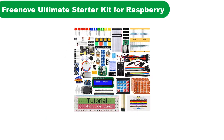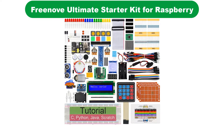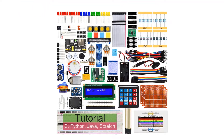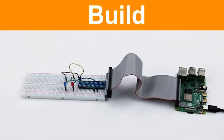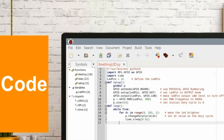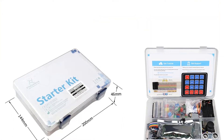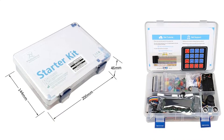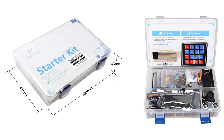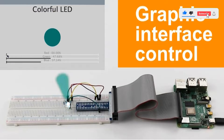Number 2. Our second best pick is the Freenove Solderless Breadboard Ultimate Starter Kit. This is one of the ideal starter kits that allows you to get familiarized with the different functionalities of programming languages. The starter kit is compatible with three programming languages: C, Python, and Java. Apart from this, you get 223 electronic components that allow you to develop up to 57 projects. You get detailed tutorials along with circuit diagrams and tested code for each project.